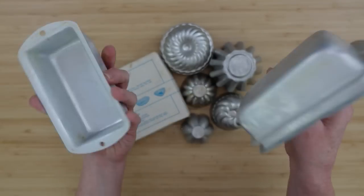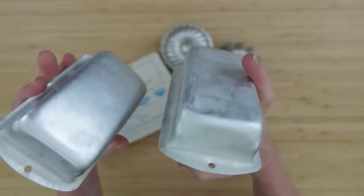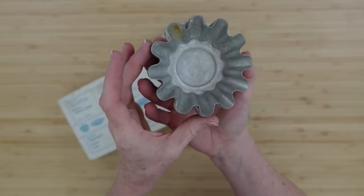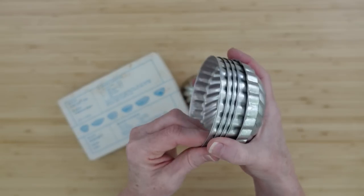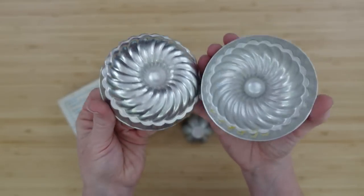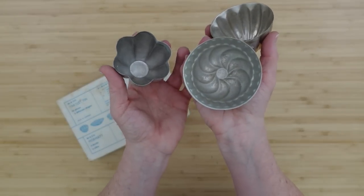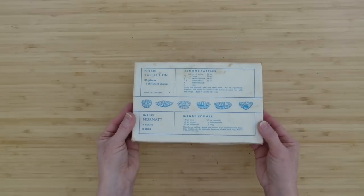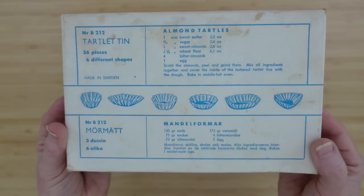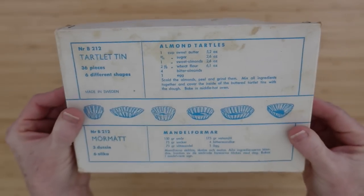These are not tart pans but they're mini baking pans, so we'll throw them in the mix. These are all little tart pans or jello molds that I received when I went shopping at the Goodwill bin store. I don't know why people throw these away — maybe they're donated because someone has passed away — but I love them and they are great to craft with. I've used them before and I want to show y'all some new ideas for this year.